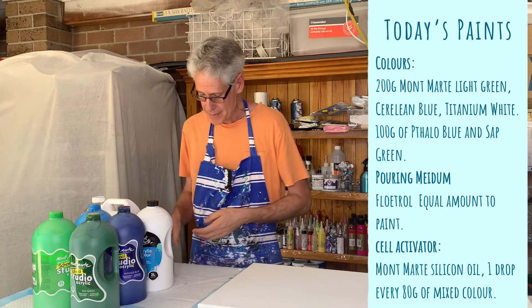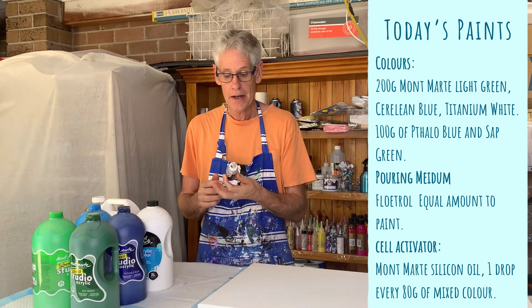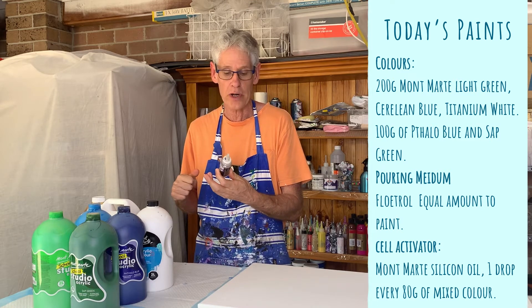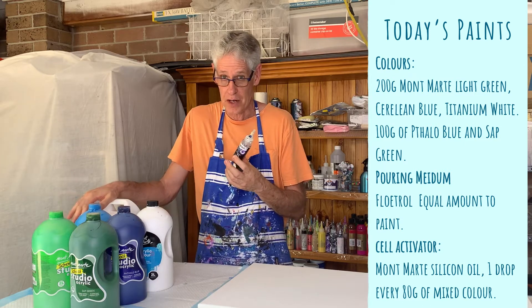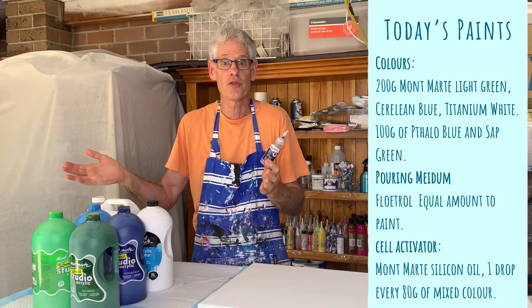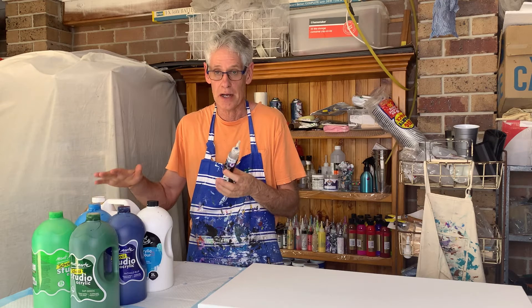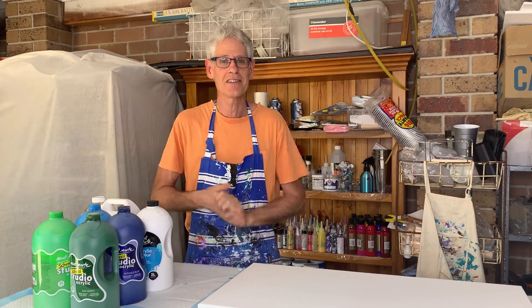To get my cells today, I'm going to be using some silicon oil. Normally in a glue and water mix, I'd put one drop per 40 grams of paint. But I found that using Floetrol as well as silicon, using that much, you end up with way too many cells. So I use about half the amount of silicon in my colors.